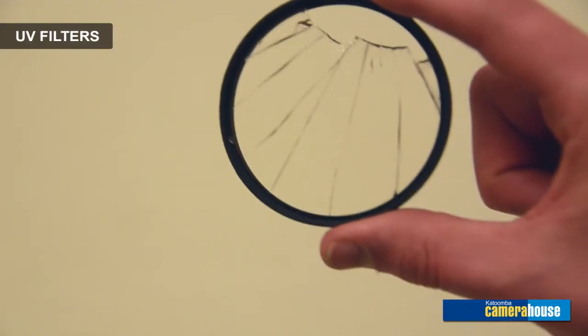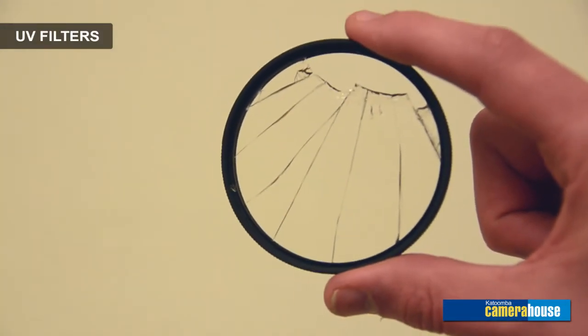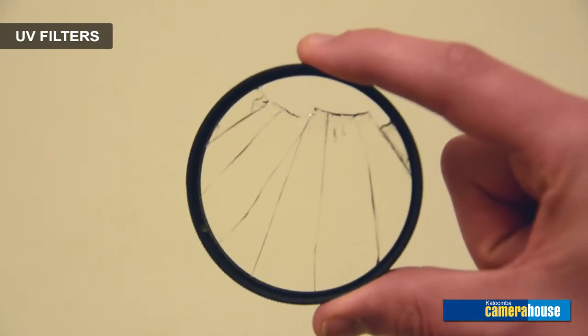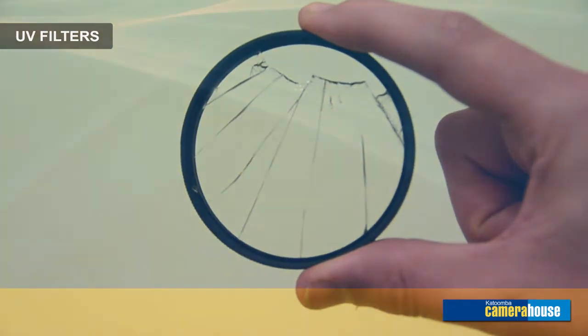Having these filters on the camera and leaving them on is largely because they are used as a protective filter to protect the front element of your lens as well. So if something happens, it happens to the filter, which you can screw off and replace straight away, as opposed to having to throw out a whole expensive lens if it accidentally gets dropped or bumped into something.